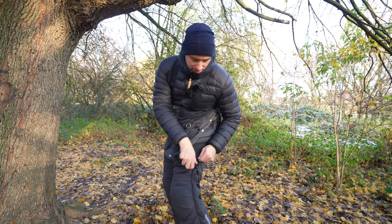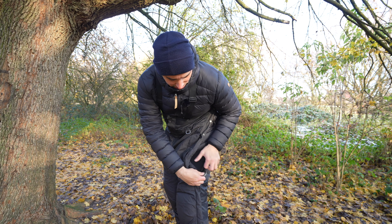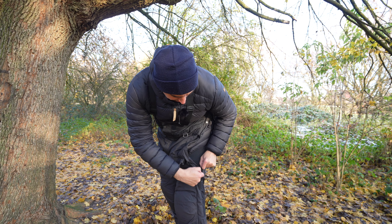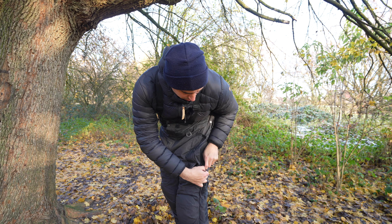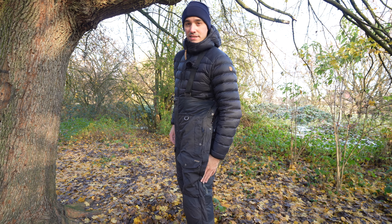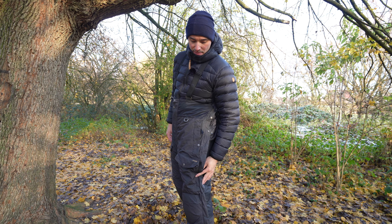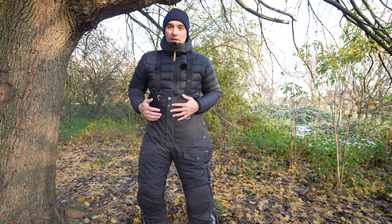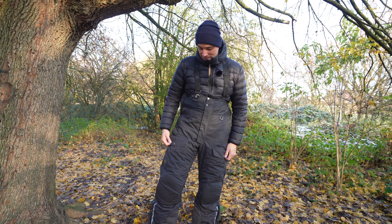They usually have much better zippers, especially on a polar range — you would expect this to be much better. Because of the snagging zipper I'm not able to close them, and I don't want to be here too long, so I'll just show you some of the features of these pants.